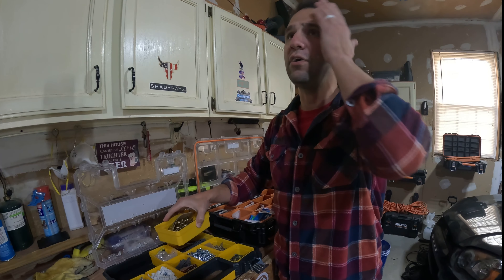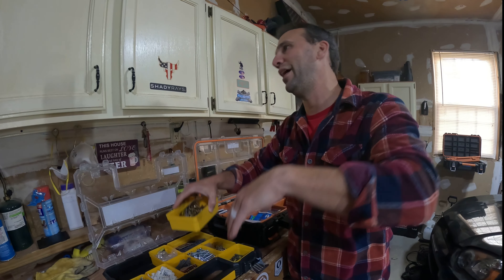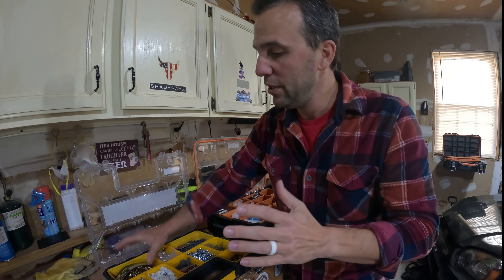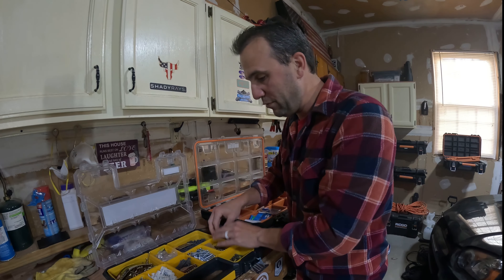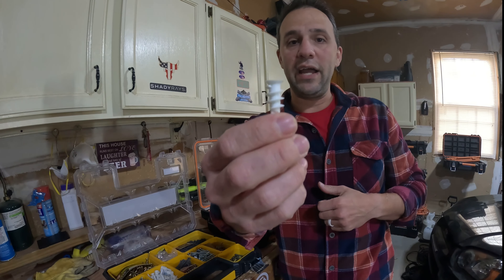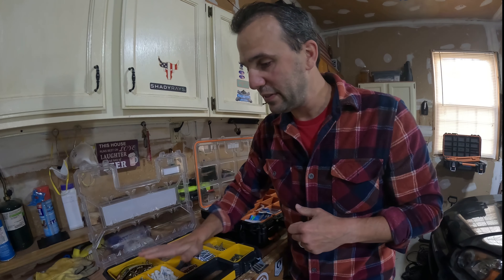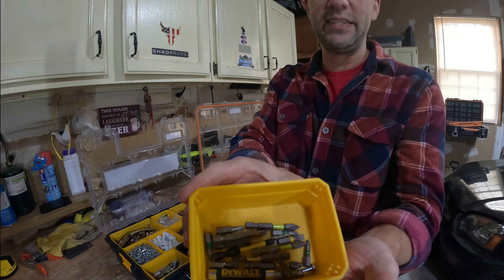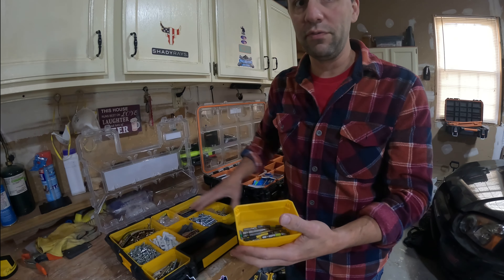I don't go to the store and wonder what I have at home, then buy a different screw and end up with ten of one kind and a whole box of new ones. So I always make sure I buy the same exact screws and refill this. I also have these drywall anchors — these are the only drywall anchors I pretty much use. And I have one container in here with all the bits that I need that work with all these screws.